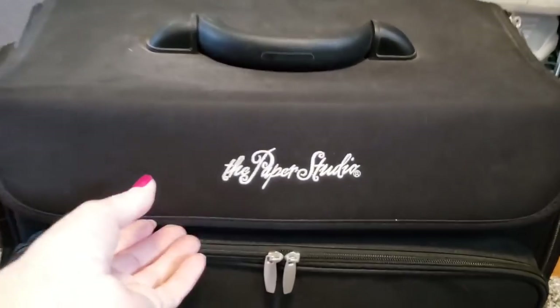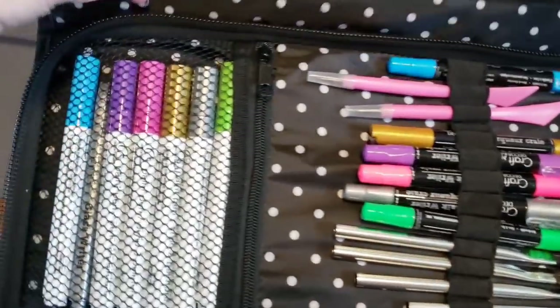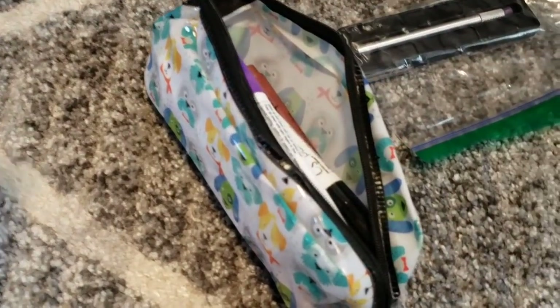The next item I have stuff stored in is a Paper Studio — I got this on clearance at Hobby Lobby last year. Inside I have my special markers and pens and some paintbrushes. Here I just have a lot of miscellaneous wood items, some lights, paper, and on the front pocket I have some stickers, a cork board, and some sticker gems. Over here I have different clamps to use, and more clamps in there. And in this pocket I have scissors and some knives. I also have some of my special paint pens in this container.